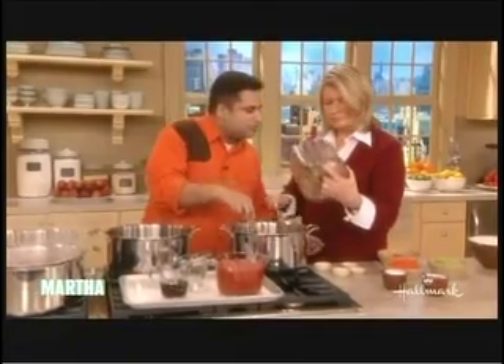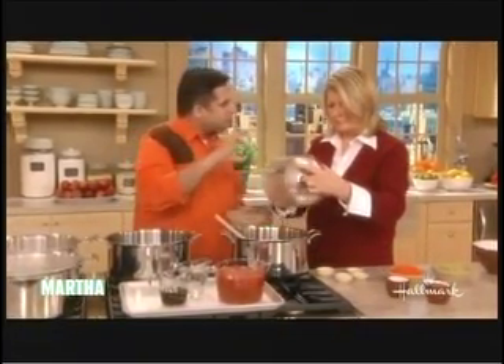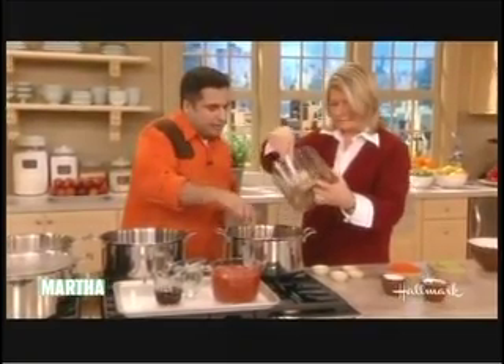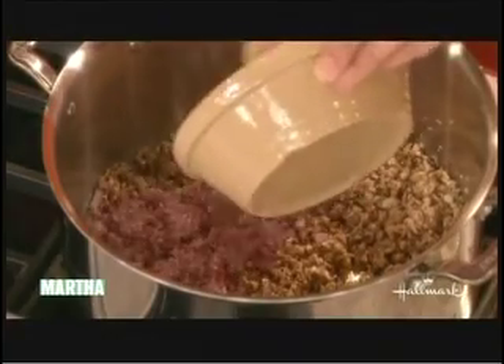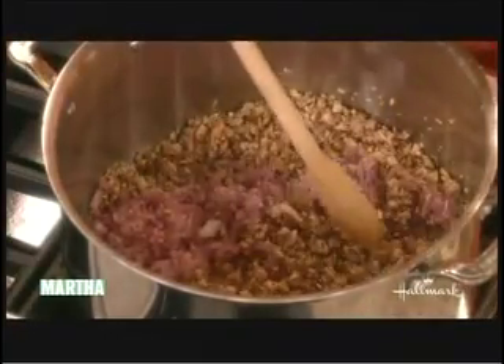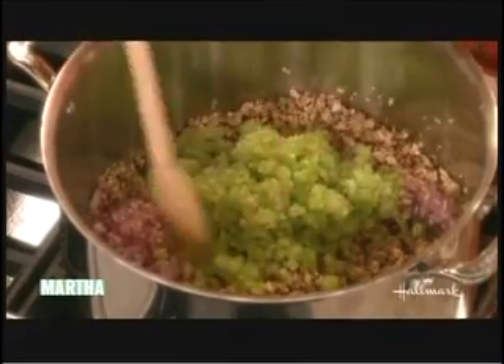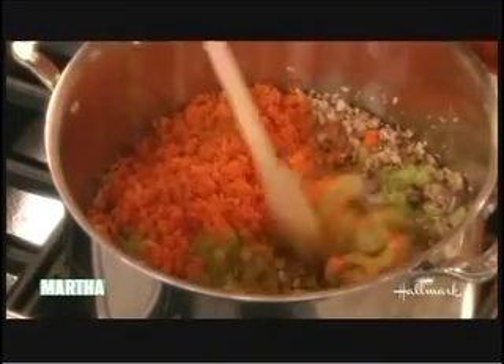Did I make a mistake? No, we didn't make a mistake. There are no mistakes in a kitchen. That's the first step people must remember. One of the most important things to know is there are no mistakes in a kitchen. Life happens and you have to celebrate it every time. I'm adding onions, the celery, the carrots. You have to be thrifty in a kitchen.